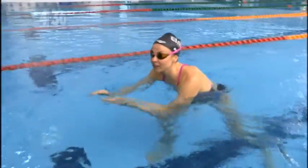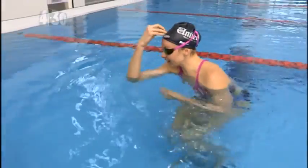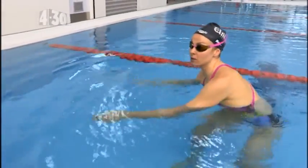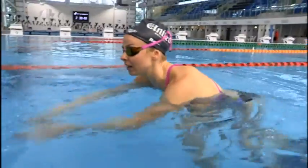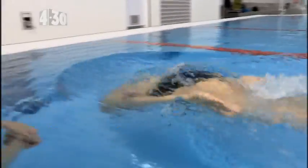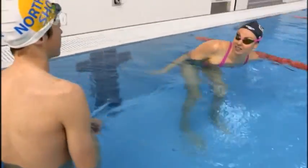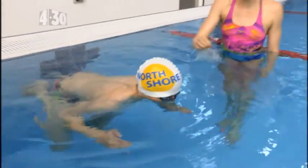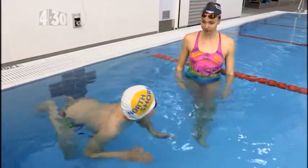So it's just like a really explosive push — yeah — and leading with the front of your forehead. Because when you approach the wall and you're going to do a turn you want to do the same thing: push off with your arms at your side, leading with the forehead part of your head, and then a nice tight ball.